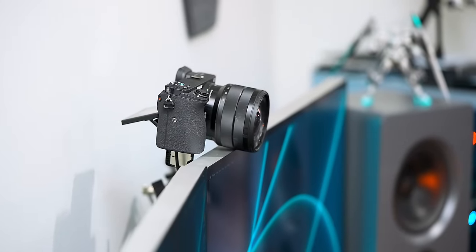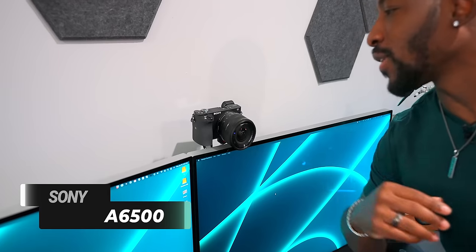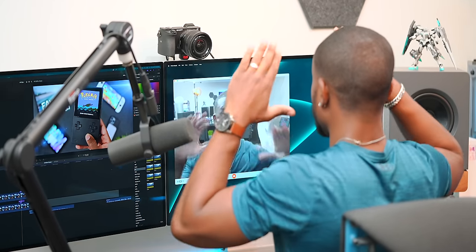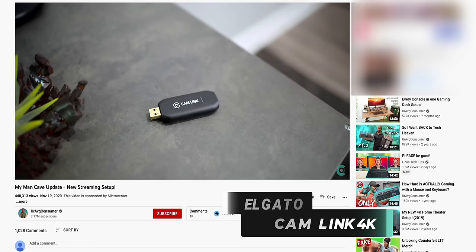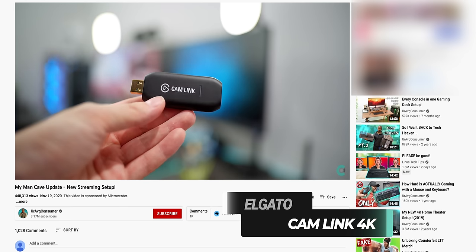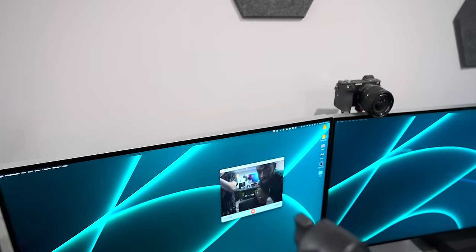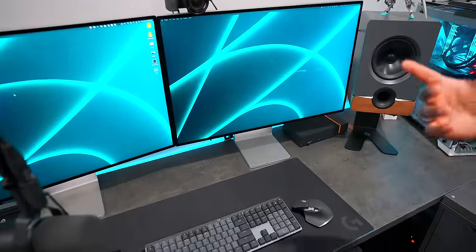I believe this is the Sony a6500 - I don't really use this anymore so I decided to prop it up to the monitor and use the Elgato Cam Link 4K. When you've got something like this you can have some of the best Zoom call quality around. I've been pretty stoked about my work-from-home setup.